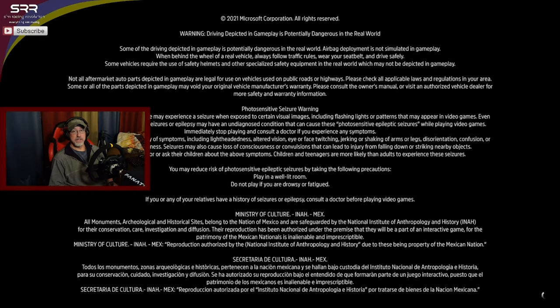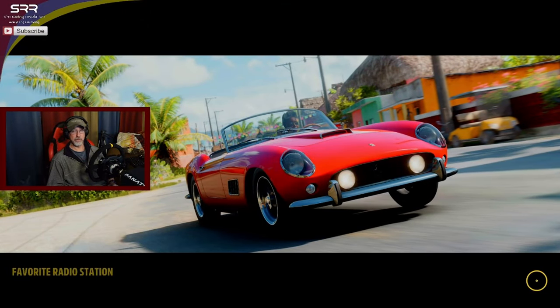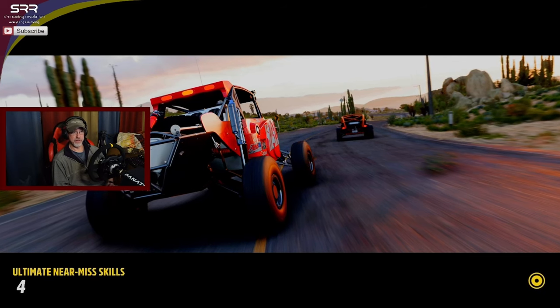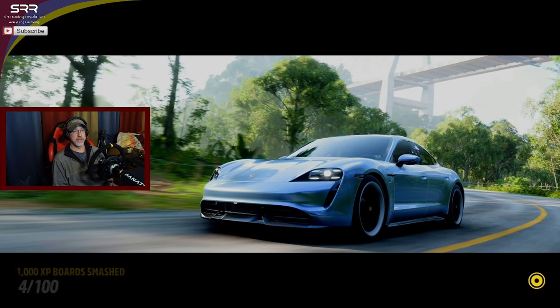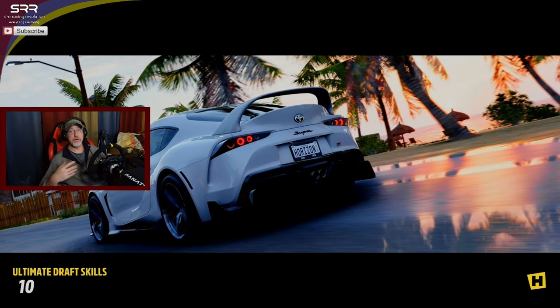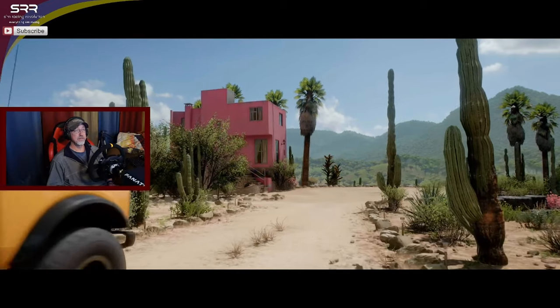I'm going to tell you there's a big issue for me in this game, but we've got to remember it's an arcade game first and foremost, and there are just things we can't expect are going to work. For an arcade game, this game is fun to begin with. If you're into sim racing, this is probably going to turn you off - it's a good thing to do when you're not wanting to sim race too seriously, and you just want to get in and have some fun and race around. This is a great game for that. Graphics are pretty impressive as well.